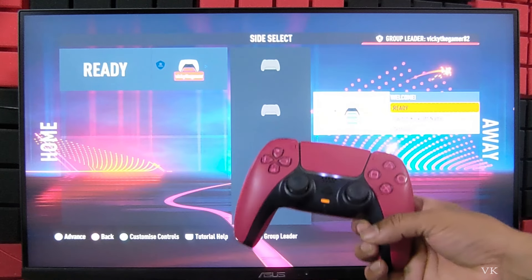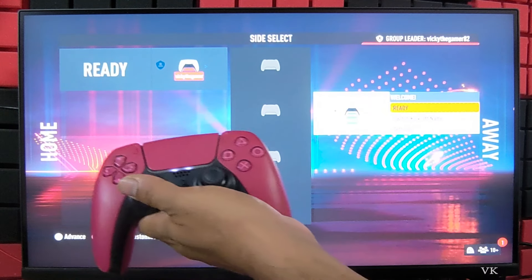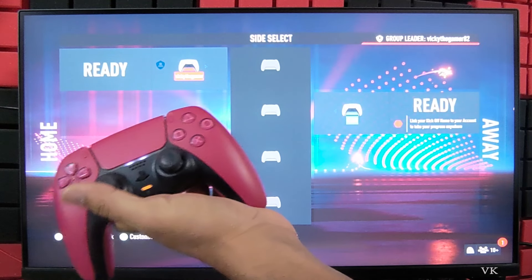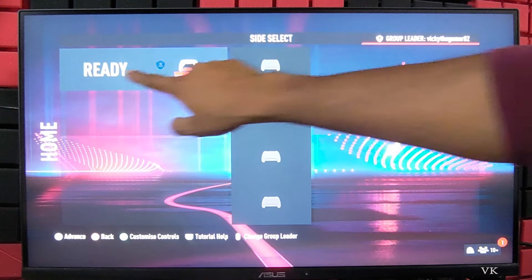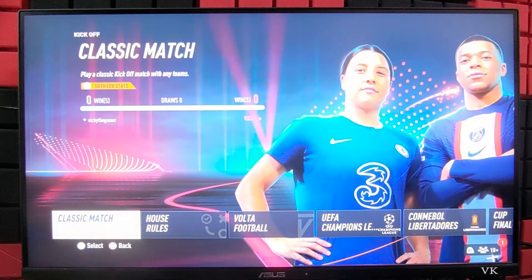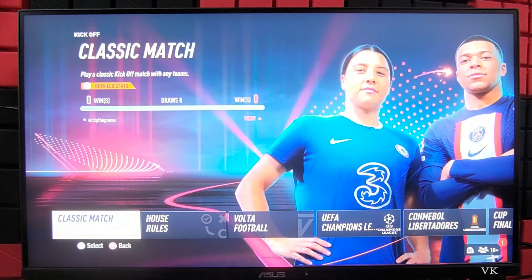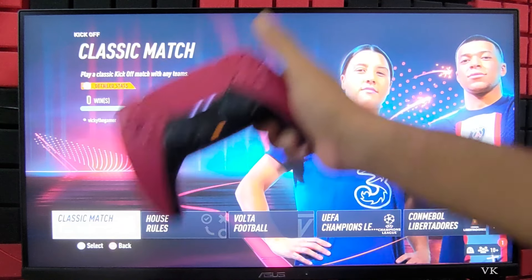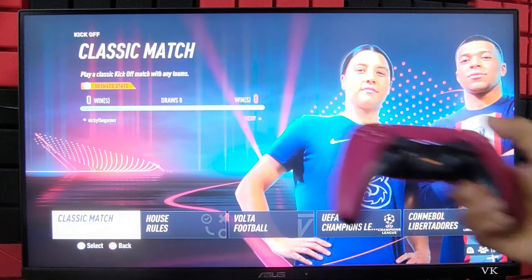Player one is ready. For the second player, choose Ready and tap X. Both players are ready now. Even if you have three players connected, all the players should be ready and then tap X.